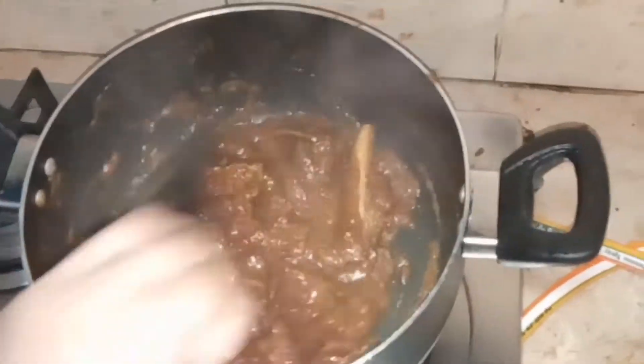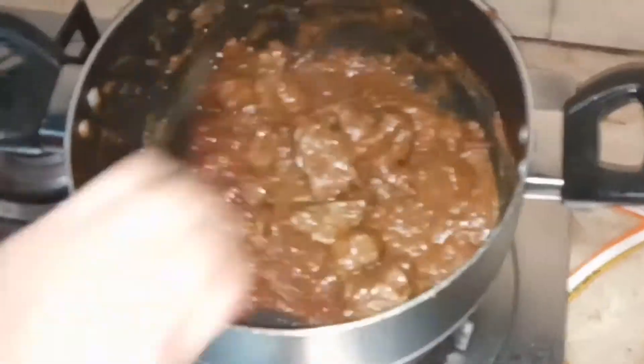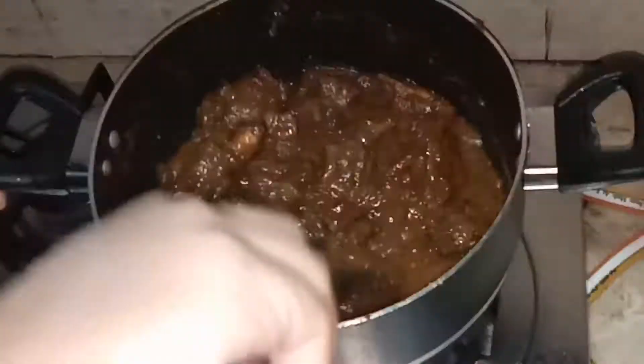As you can see, the spices are mixed nicely and we can see the texture and flavors coming out. It's mutton so it won't cook so easily — that's why after adding the garam masala powder we are going to mix it first.